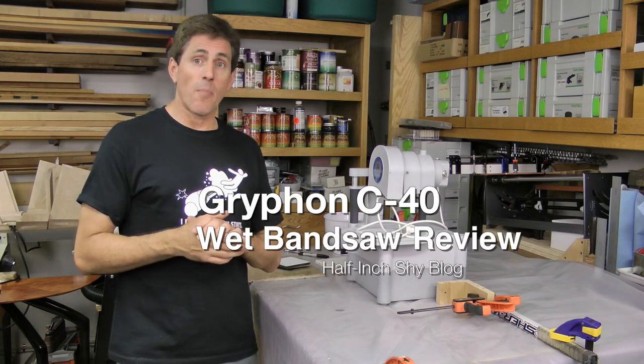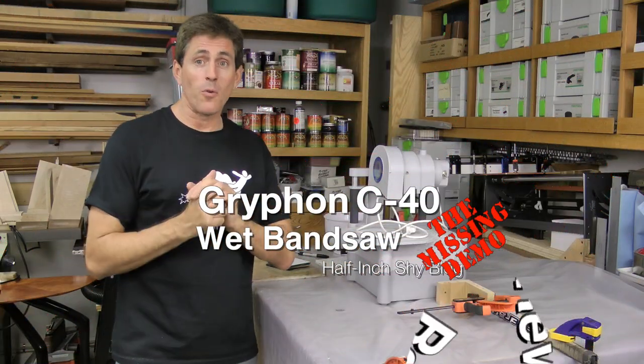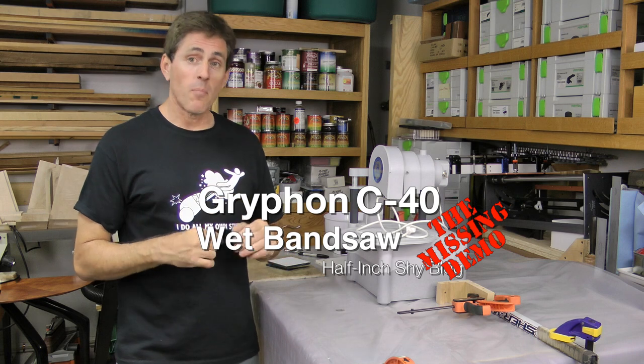So this is the missing demo for the Gryphon Diamond bandsaw that I should have added at the end of the review that I did earlier. But better late than never, right?